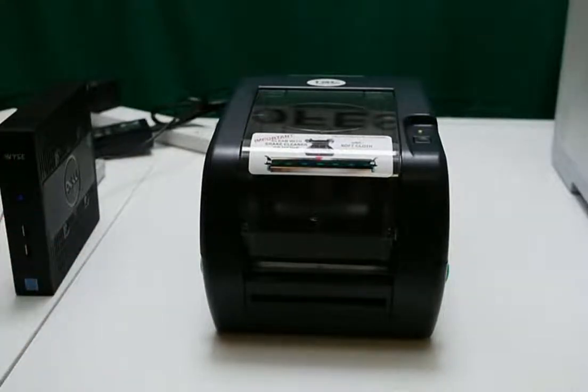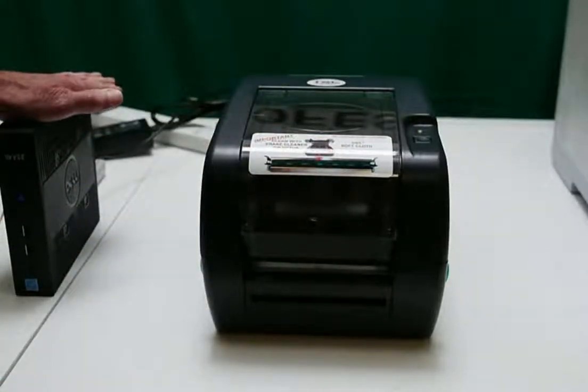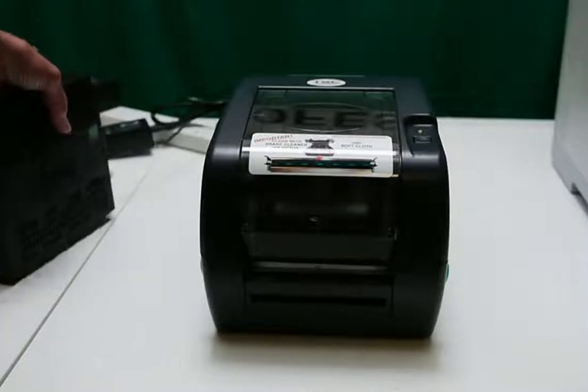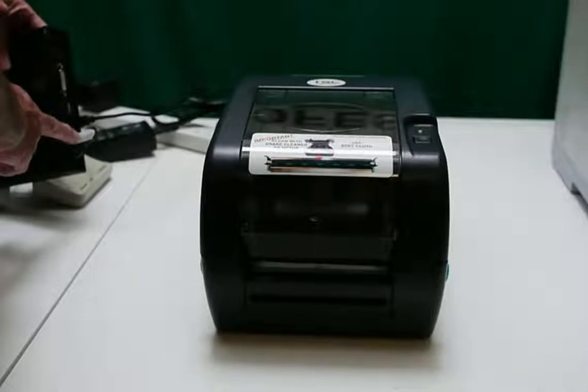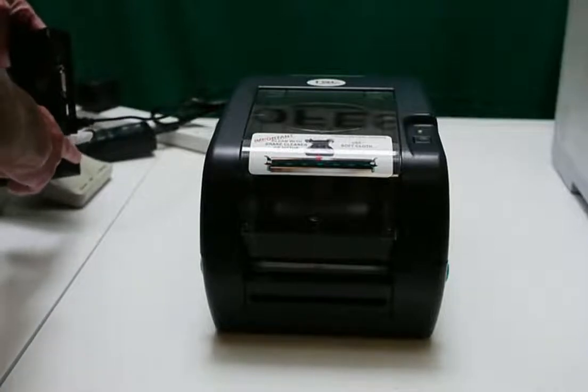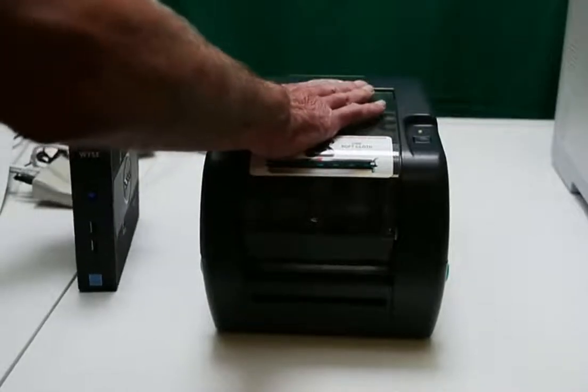Here at PPP we've come up with our own setup. We have our printer, and this is what we call our print server — basically a computer that connects to the internet, power, and a USB cable that goes to the printer.